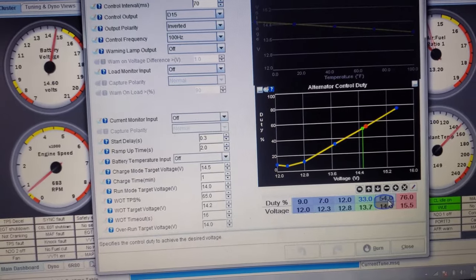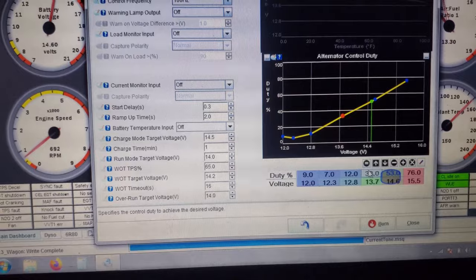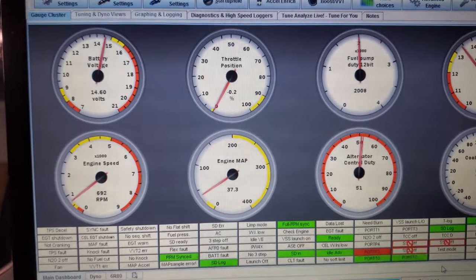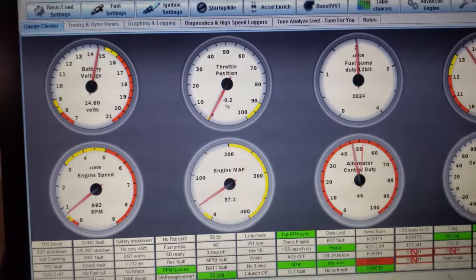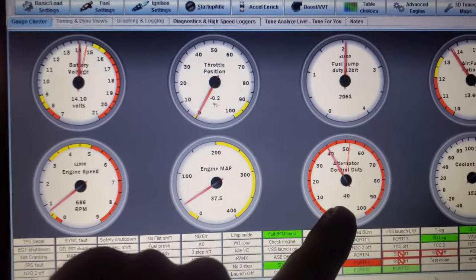We can take it out a little bit — take out one number. Let's see if it changes; it might not change. Oh, but here it goes — I ramped it down. We've been running for a minute.